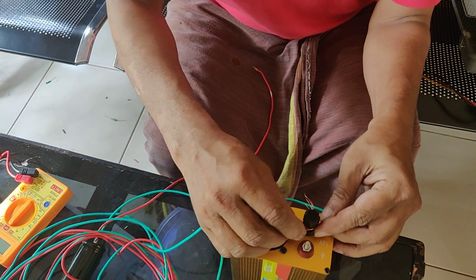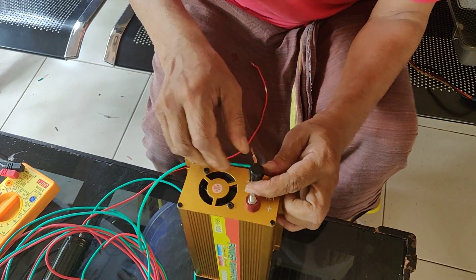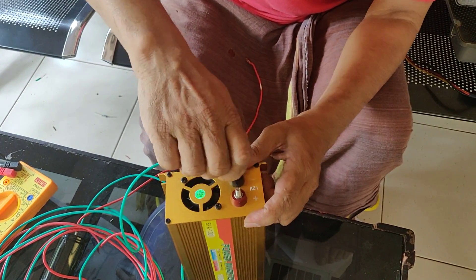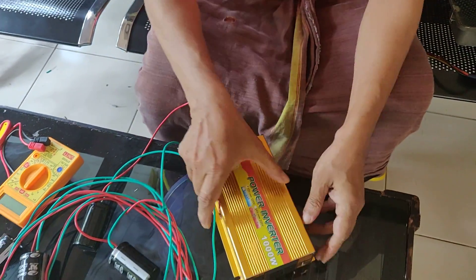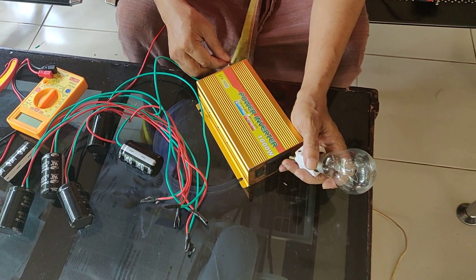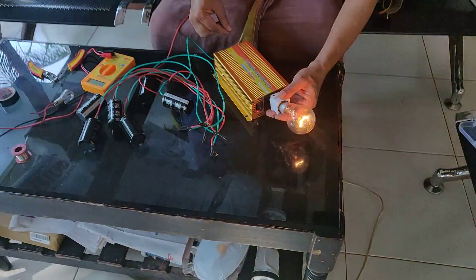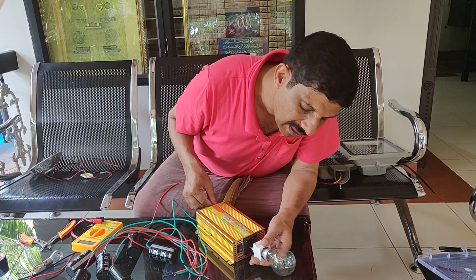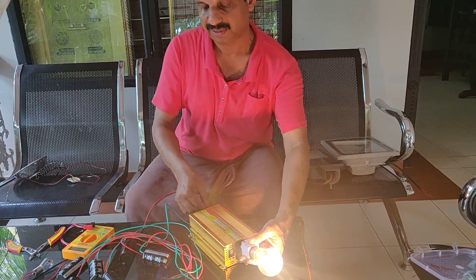We are going to fill it. We will fill it. 2-3. Get the bulb — if you can put it. This is the best element of battery.